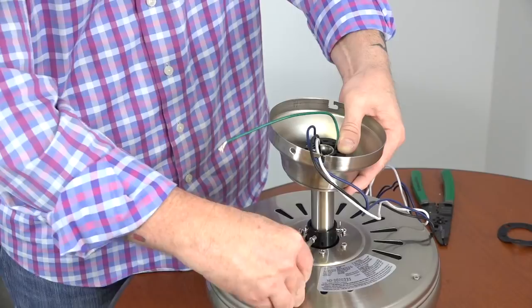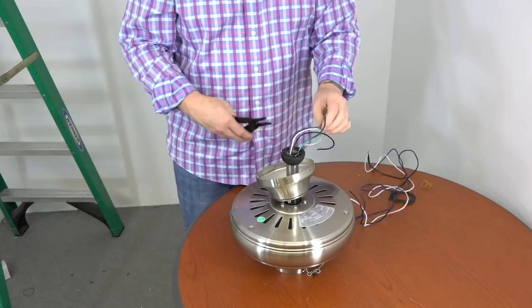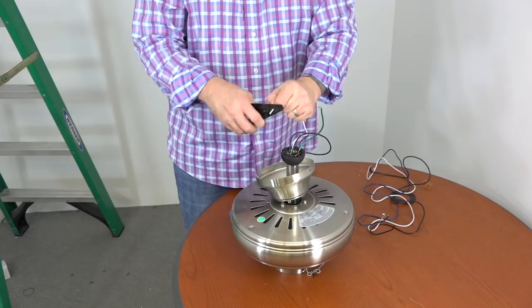Before hanging the fan, it's a good idea to cut the excess wire to make installation easier. Measure about a foot from the top of the ball and downrod assembly, then use a pair of wire cutters to cut the wire. Then use wire strippers to strip off about three-quarters of an inch of insulation from each wire. Once the wires are stripped, twist the ends to make sure there are no loose strands. Now the fan is ready to be hung.